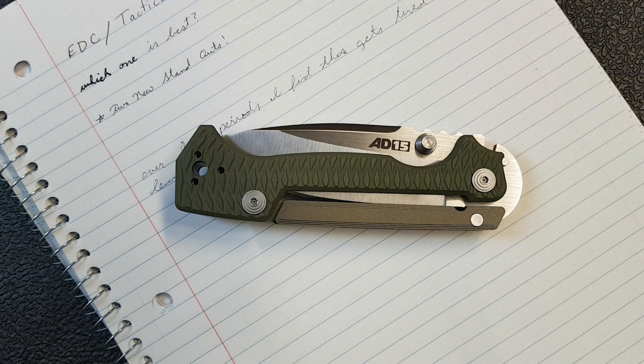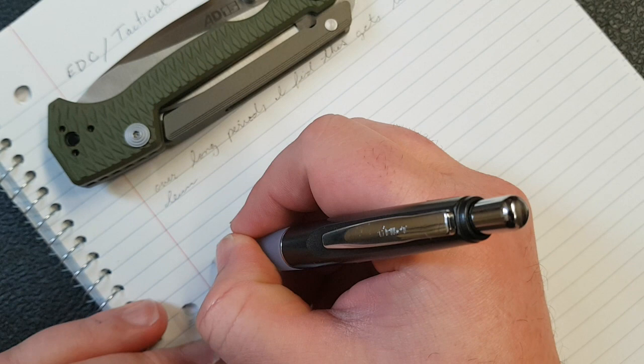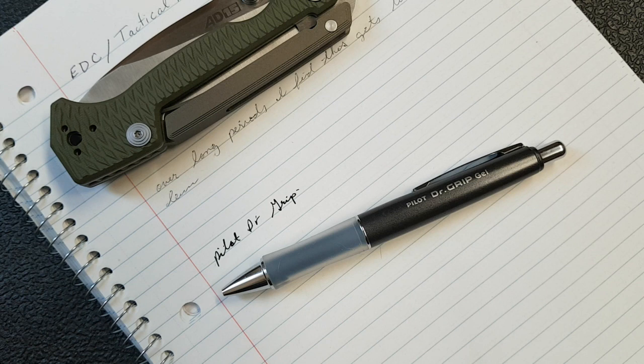I'd spend my money on a couple of new pens, usually Pilot or Uniball. I just liked the way they felt when I was writing. I didn't know anything about high-end pens; I just liked the way they wrote. This is a really nice Pilot pen that feels just like I remember — this is the Pilot Doctor Grip.